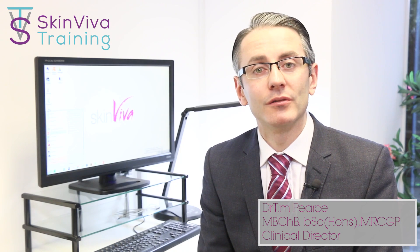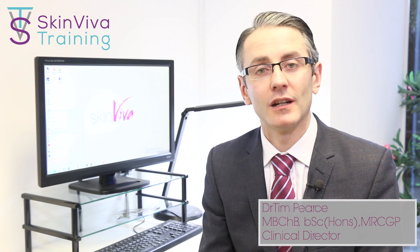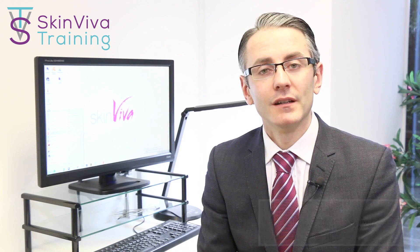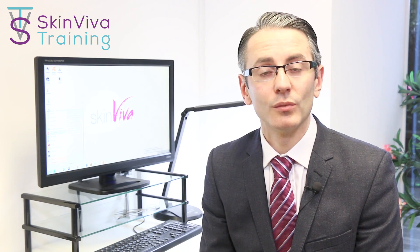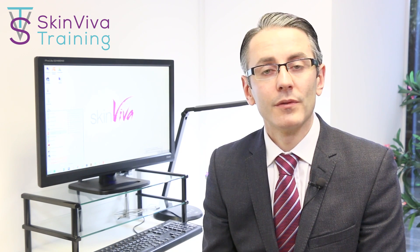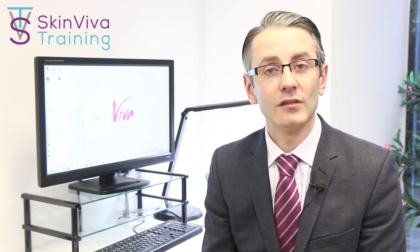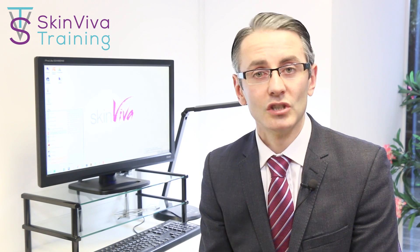I thought I'd do a quick video on how to use Azalor if you've been trained on other types of botulinum toxin. This can help you switch a little bit more seamlessly. Azalor has been around for a very long time and it's a product I've had a lot of experience with because I used it for the first few years I was injecting. It's a decent, reliable product. The main reason people switch to it, however, is because it's a cheaper product.